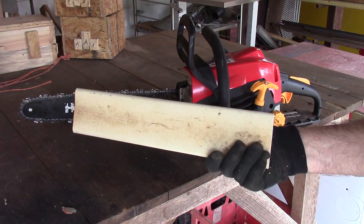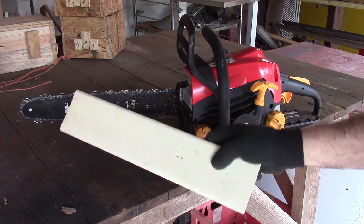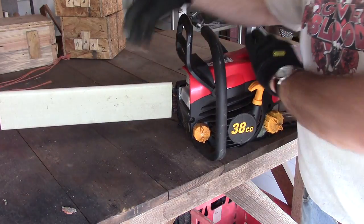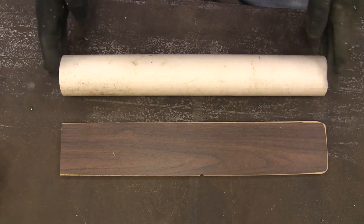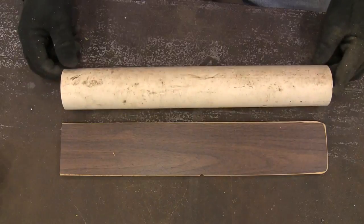It's just a piece of PVC pipe. I heated it up in the oven and put a form in it and then pressed it, and it goes on just like that. It'll do a great job for me. Let's get started. The bar on my chainsaw is about 16 inches long, so I've got a 17-inch piece of two-inch PVC.